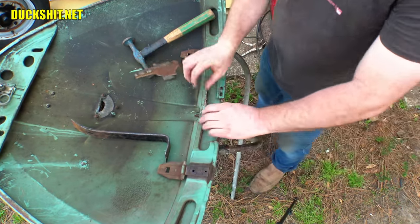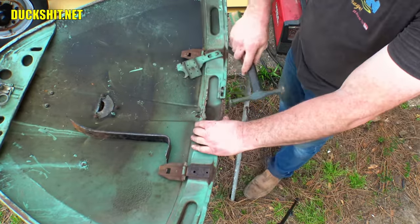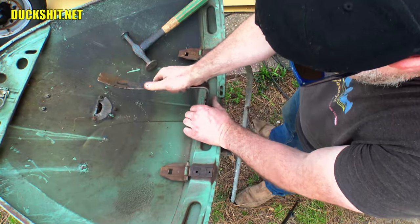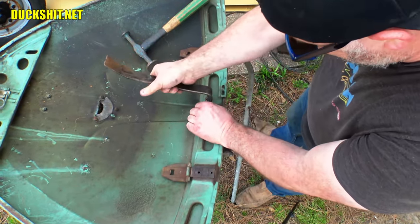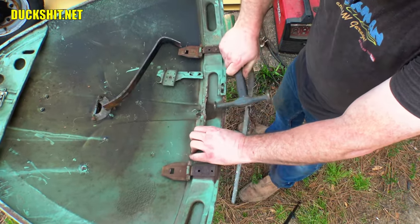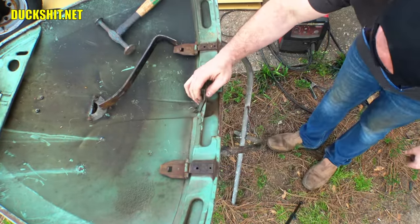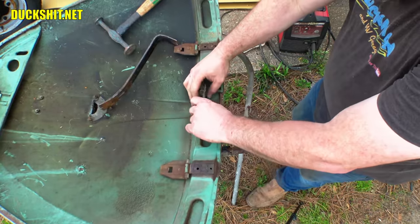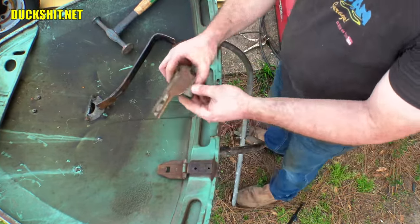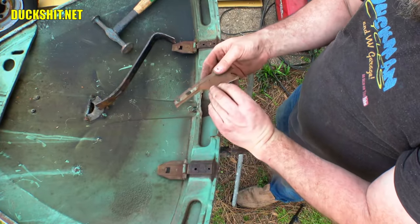It might have been a better idea to weld those two pieces together and then bend it down — I had better access to the back side that way. Oh yeah, this was foolish. Duckman, why the hell did you do that? Now that I can see what I've done here, we're gonna reattach these two pieces from the back side. It means I've gotta clean off a little bit of surface rust — nothing too serious, easy to clean up.